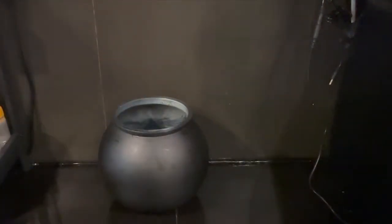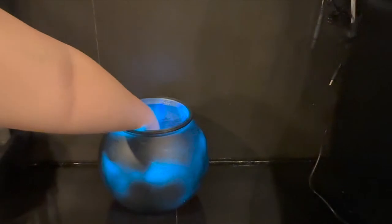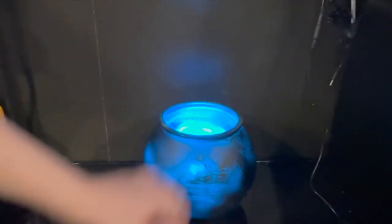This is such an easy project to do. All you need is a plastic fishbowl, spray painted black outside. And if you want to check if you've got even coverage on that fishbowl, all you need to do is take the puck light, put it in, and you can tell which part needs touch up. Obviously you can see I did a pretty bad job, but that's okay.